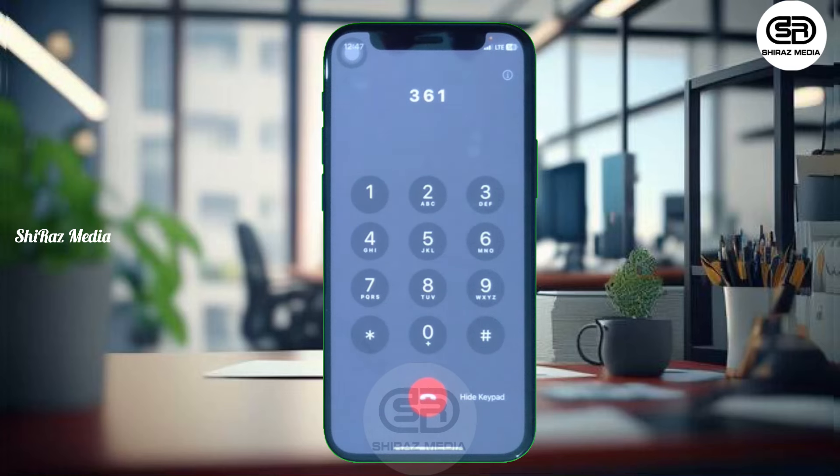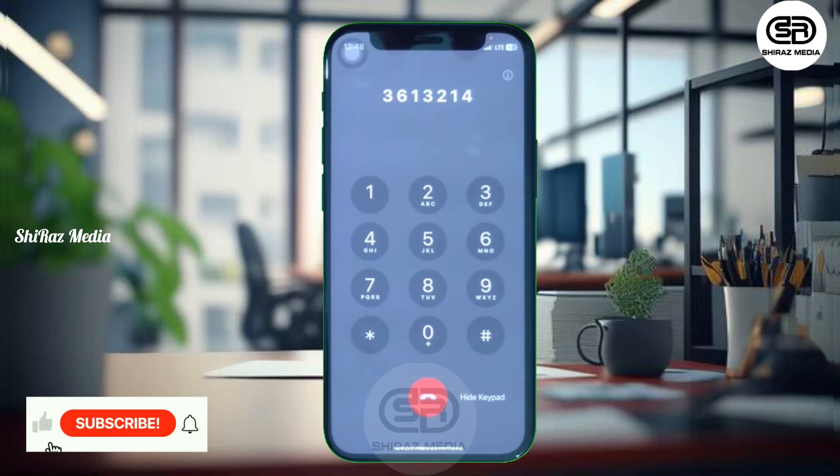If you select Banking Services, press 3. There are 2 options. The relevant option is debit card PIN generation. Add to the 4th option. Then enter the 16-digit debit card number.